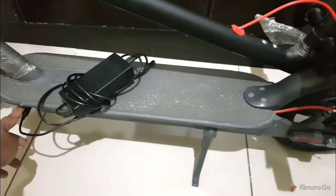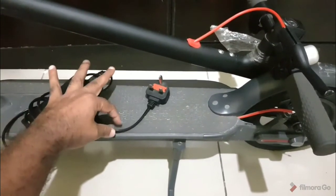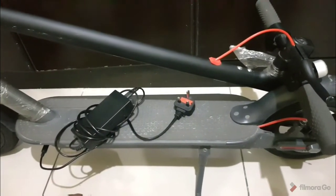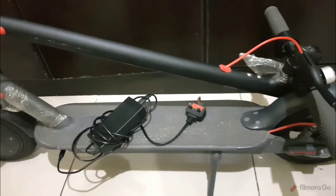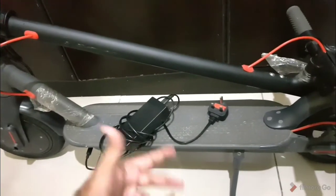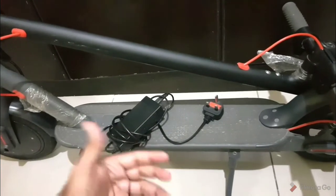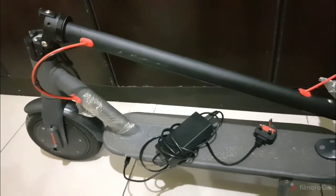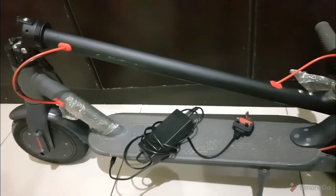This is the charger — you can see it is connected over here. This is the point where you plug it in, and the other end goes to the mains so you can charge it. It takes about five to six hours to charge fully, depending on the condition of your battery. The first time you charge it, it takes about seven to eight hours, but subsequent charges take less time.